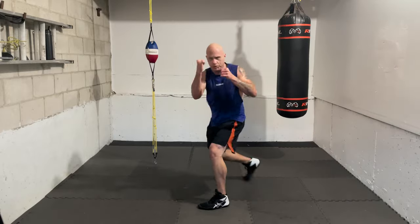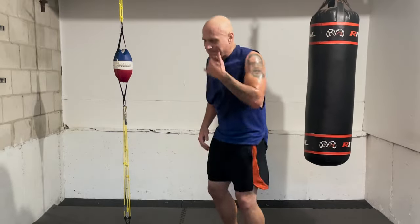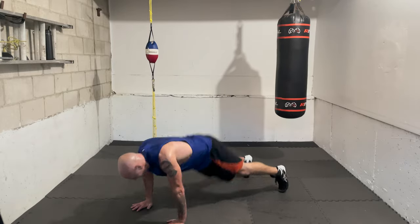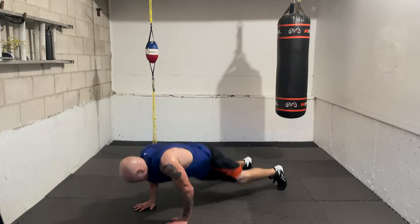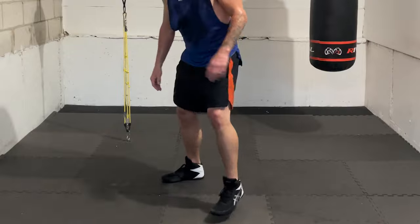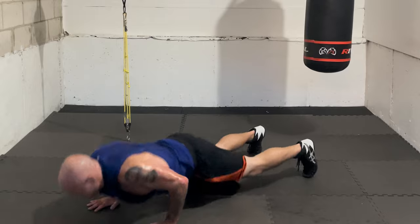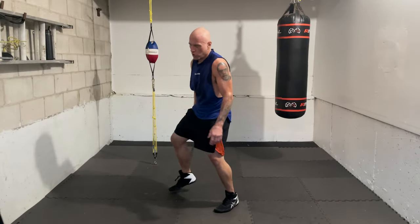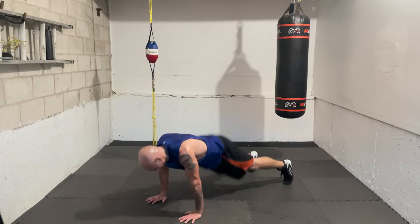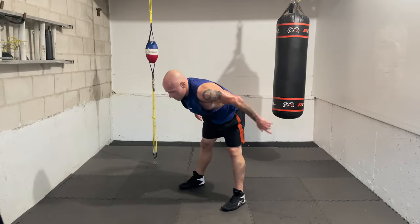Let's tackle these burpees — we're almost at 90! Ready — one, two, three, four, five, six, seven, eight, nine, ten. Beautiful, good work — rest, relax.